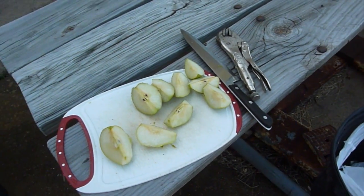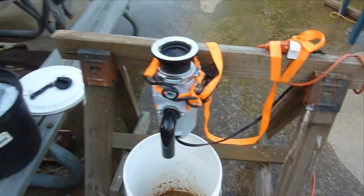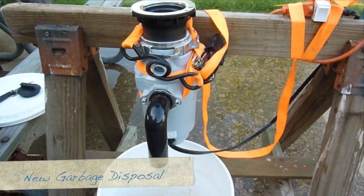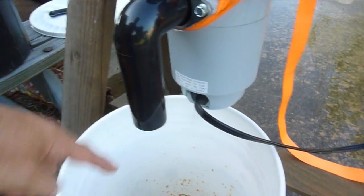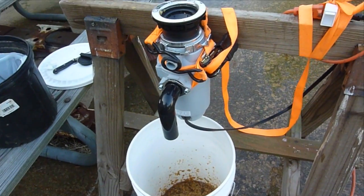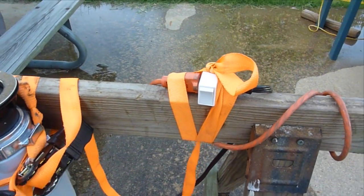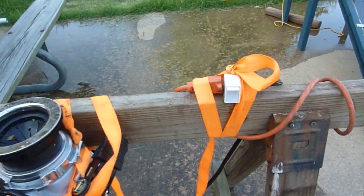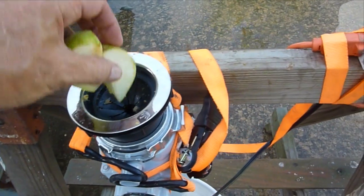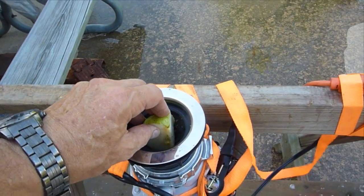I've experimented a bit and found a good way to go about the grinding. Here's the grinder — it's a garbage disposal with a down tube that goes straight into our bucket. You can see some of the stuff I've been grinding already. I've rigged up an on-off switch to make it easy. It's good to put one pear in at a time and have another one right behind it to prevent flattening.